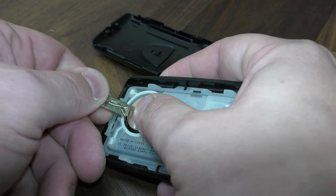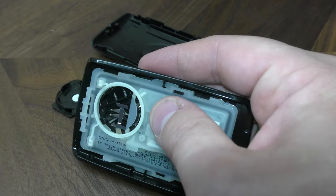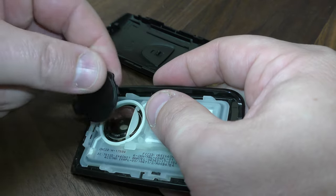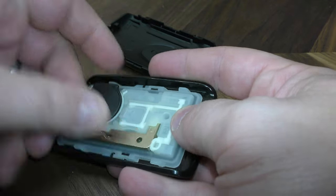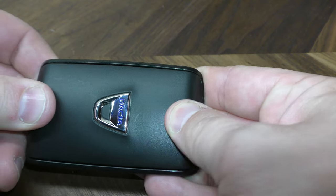So just take your key and pry your old battery out. Take your new battery — positive side goes up. Then this squeezes in there, put that there, and then this goes back just like that.